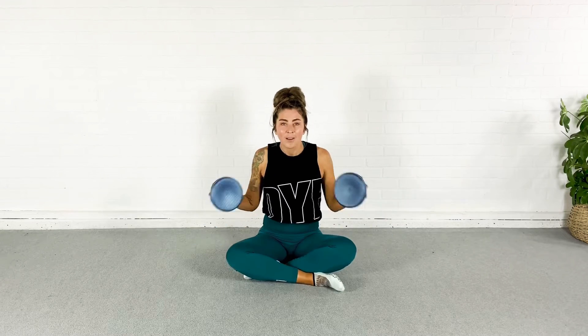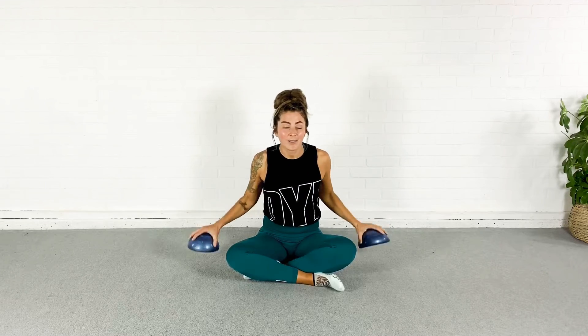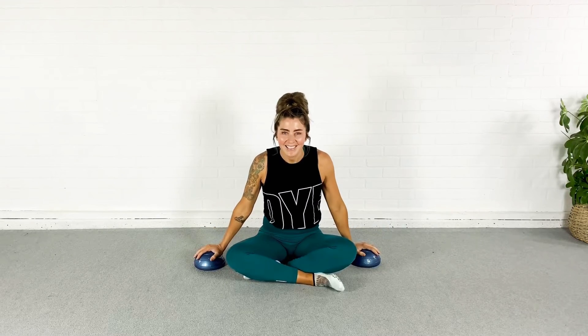What's up, you guys? Today I've got a deep core, glute, inner thigh, and outer thigh workout for you — a little bit of everything with your little mini BOSU pods. So get your pods and let's get started.